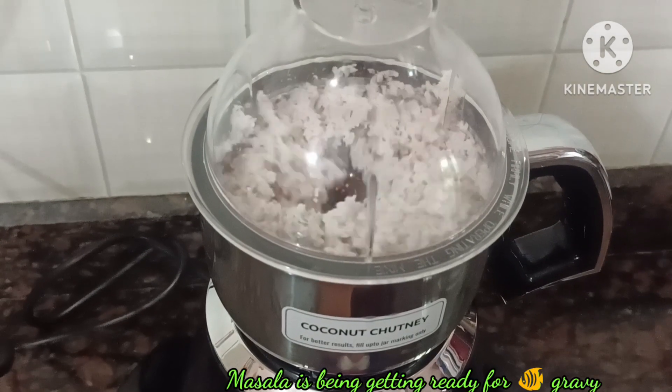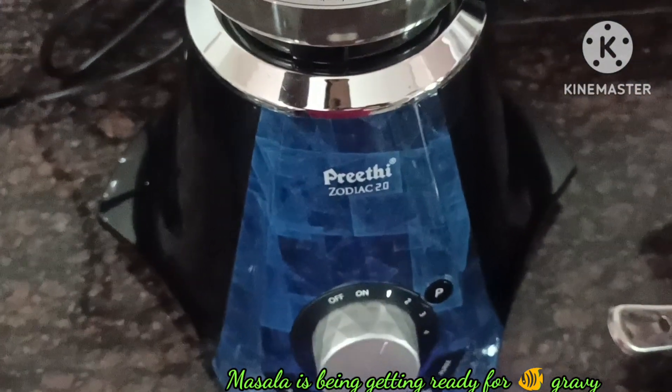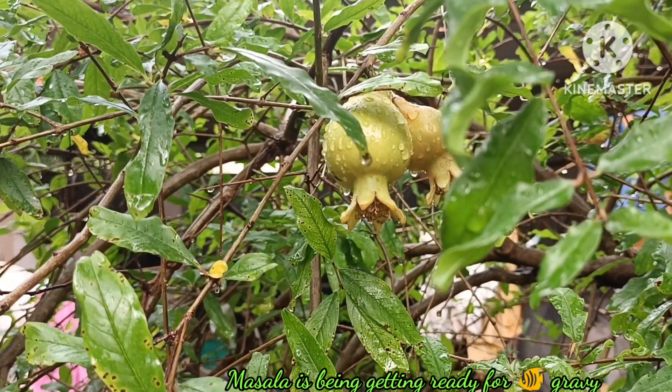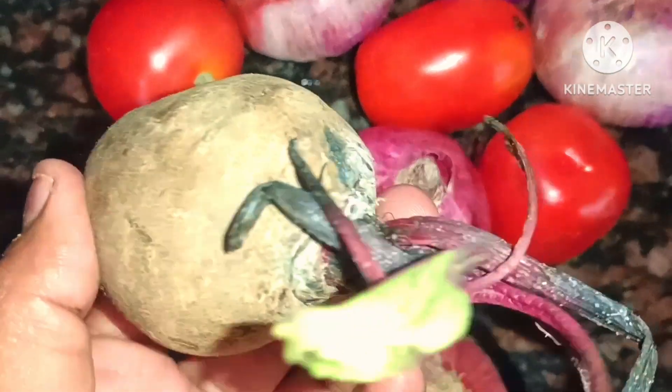Next, we have a chicken masala. If you use the chicken masala, you can use the stored masala. I am using daily prepared masala. After that, I have a vegetable shopping — I have some onions, tomatoes, and wheat roots.